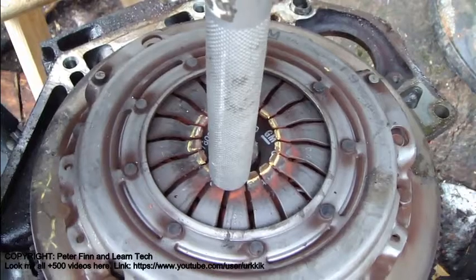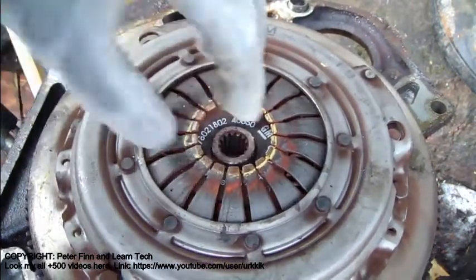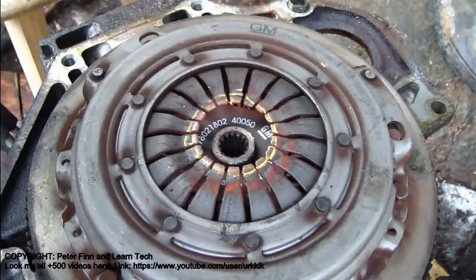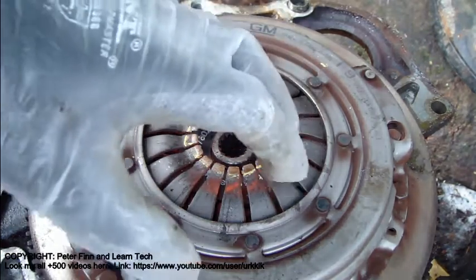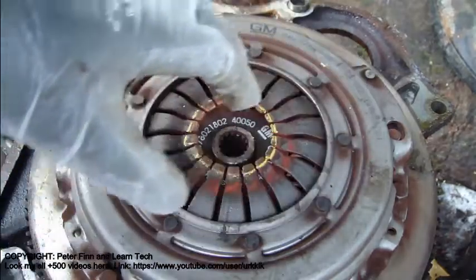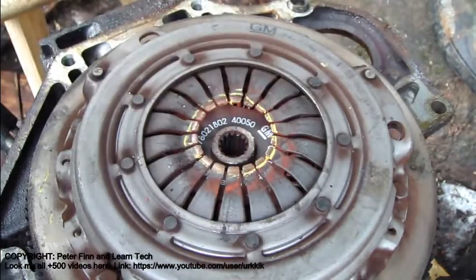When I press those pins down, then this clutch goes up and it is off — out of this position. This was just the idea of how this clutch works. And this is very interesting — the manual clutch.